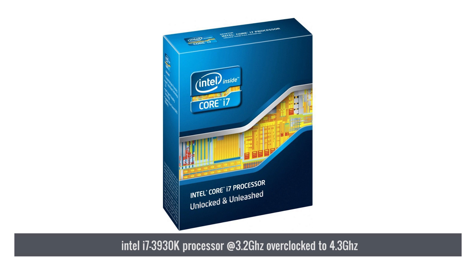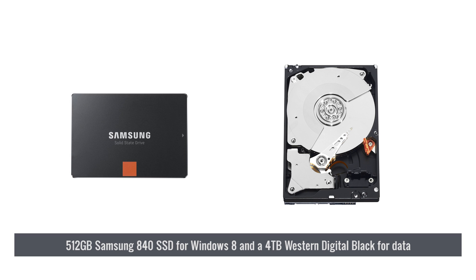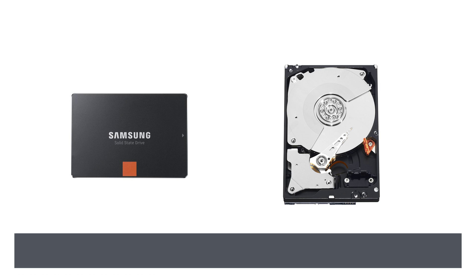We're going to be overclocking it to 4.3 GHz in our overclocking tests. It has 32 GB of RAM, an NVIDIA GeForce GTX 680 with 2 GB of video memory, a Samsung 840 SSD with 512 GB for our operating system drive, and a 4 TB Western Digital Black for our data drive. We're going to be testing this machine in both standard and overclocked modes.